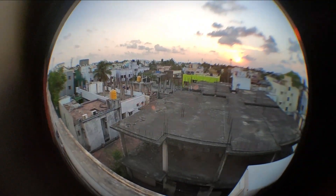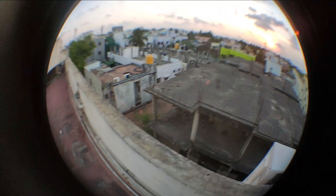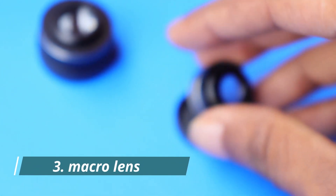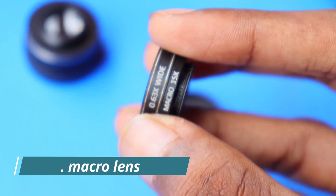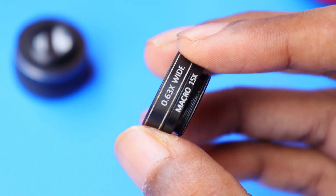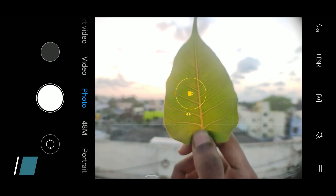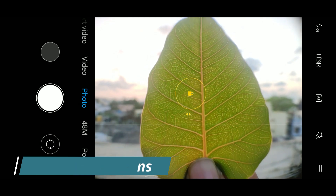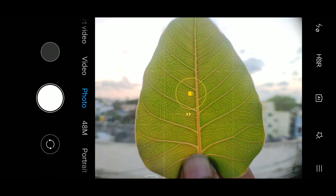I will be posting a few sample pictures on my Instagram account. If you have not yet visited my Instagram, check the link in the description. Our next lens is a macro 15x lens. The quality and the details have come out very well and it has provided a good depth of field too. The macro lens performance is really good.